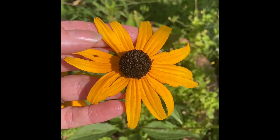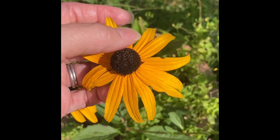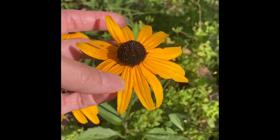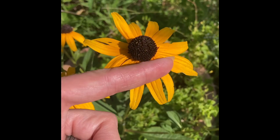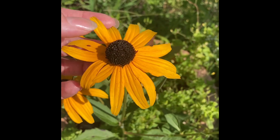Black Eyed Susan is part of the Aster family, and the cool thing about Aster family plants is that they all have this disc here in the middle, but then these ray petals that go around the outside. Now, what you might not realize is most people think of these as petals, but they're not the true petals.